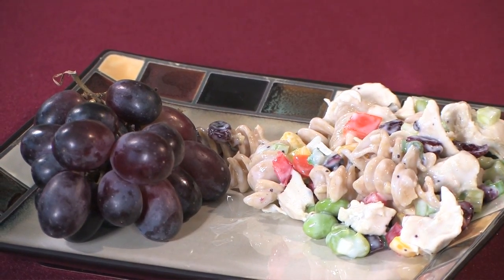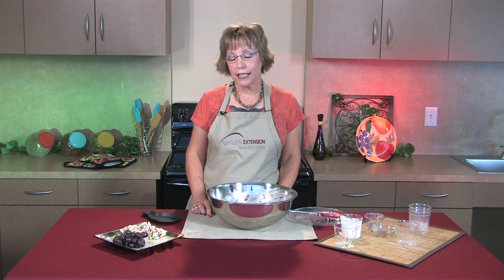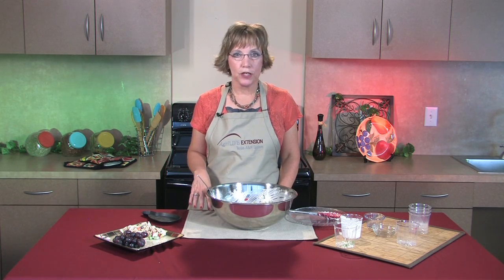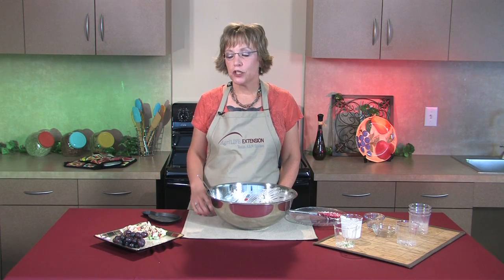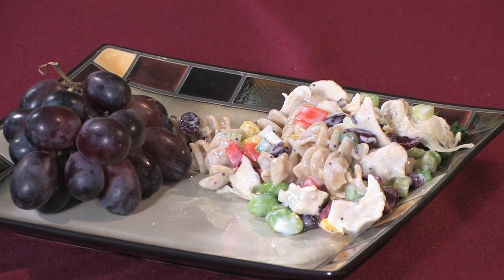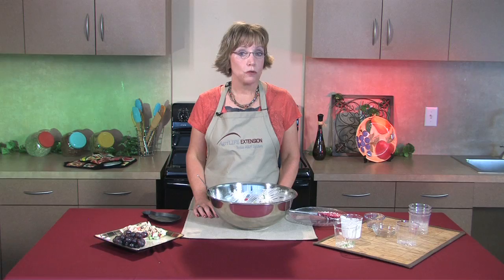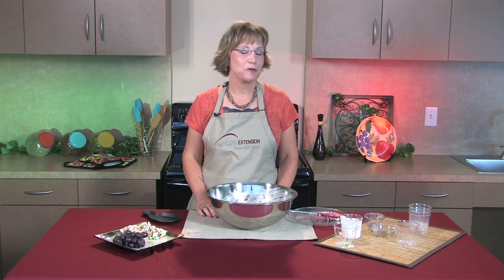So there you have it — a main dish salad that would be good for any of those summer socials that you go to. One little tip: if you take this to a family reunion or to a covered dish supper, be sure to refrigerate it before and after. Also, if it's going to be out in hot temperatures like at a family reunion, don't leave it out for more than two hours, because we sure don't want to make anyone sick from any of our summer salads.